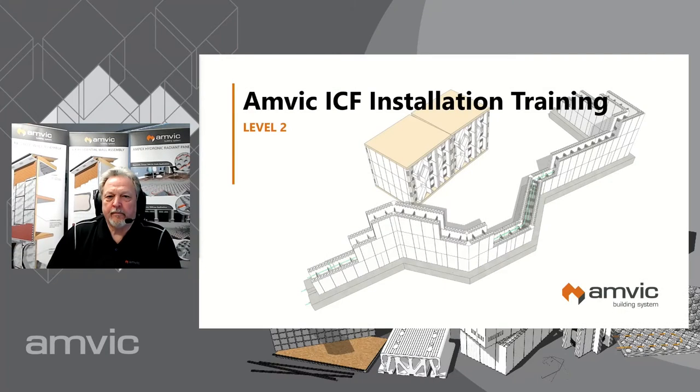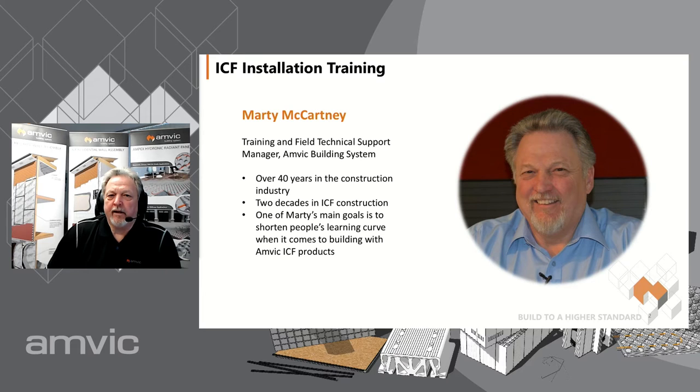Welcome everybody. Marty McCartney here from AMVIC Building Systems, and we are about to start another installation training webinar. Today's title is AMVIC ICF Installation Training, Level 2. My name is Marty McCartney, I'm the training and field technical support manager here at AMVIC. I have about 40 years of experience in the construction industry, of which about 20 years I've worked with ICF construction. One of my main goals is to minimize other people's learning curve when it comes to building with AMVIC ICF products.